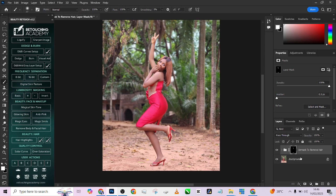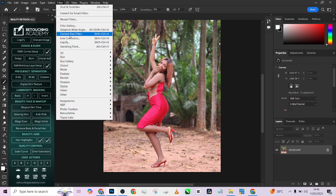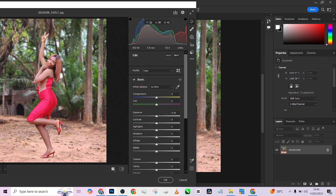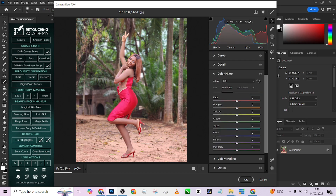We are good to go with the skin retouching. Remember, this is a very quick way to edit your outdoor images. The next thing I want to do is affect the colors. I'm going to go into Camera Raw to make the colors pop — the greens, the reds, and even the skin tone. In the color mixer, I can target individual colors. I'll take the green saturation up and pop the yellows as well.